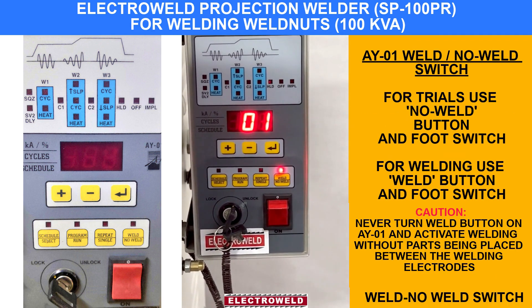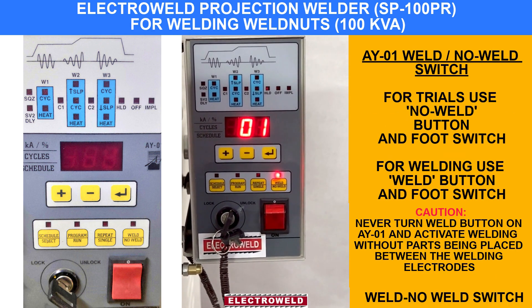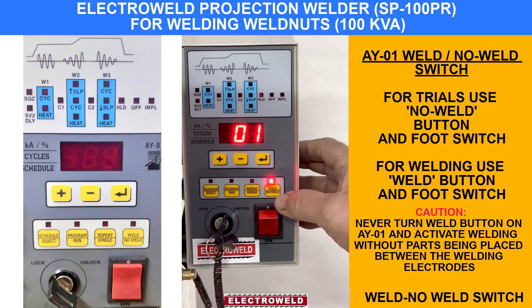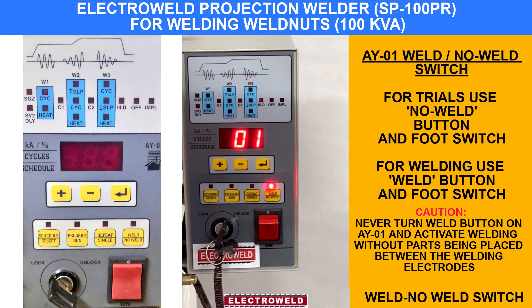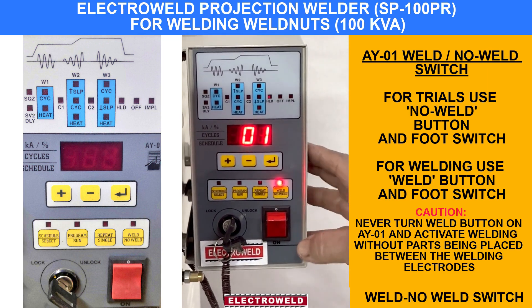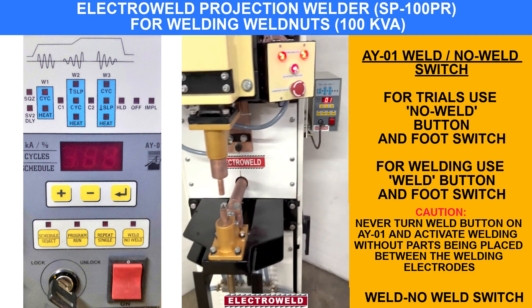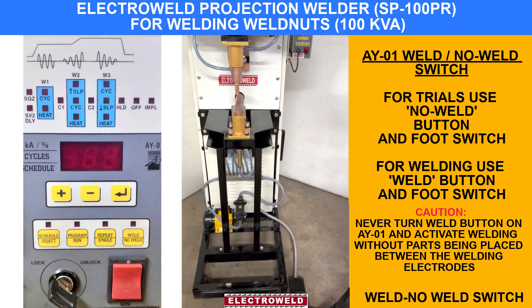Here you have a no-weld / weld switch. When you want to weld, put this on and then you can start welding. If you want to try on the no-weld side, put this off and you can just try to see how the welds are working.